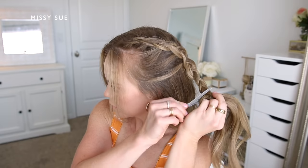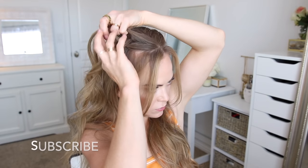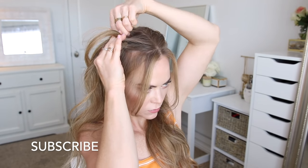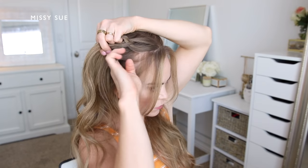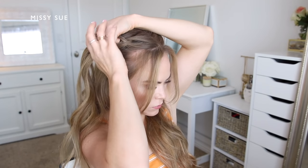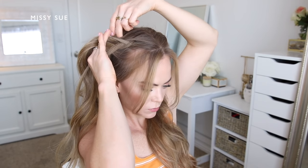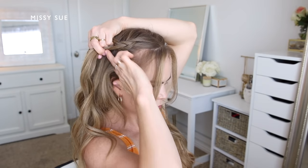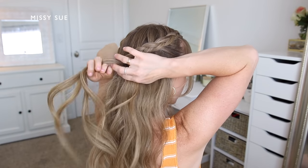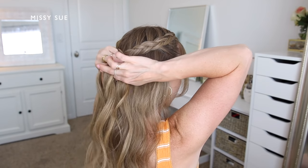I'm going to clip off the braid so I can move over to the opposite side of my head. I'll repeat the same steps and create a second dutch braid along the right side. I'm picking up a small section near the hairline next to the part, dividing it into three pieces, crossing the side strands under the middle strand while incorporating new sections of hair. I'll work my way along the right side back towards the crown, bring in about four sections of hair, continue braiding a little further down, and then clip off the end so it doesn't unravel.